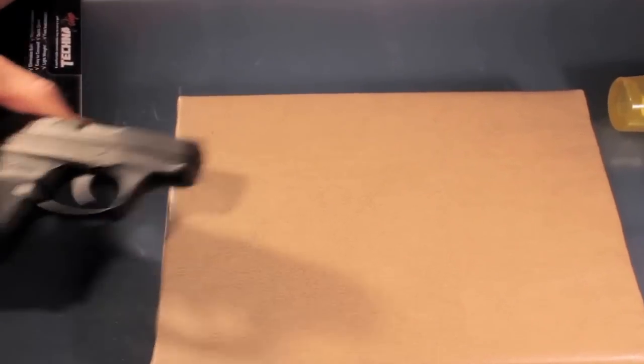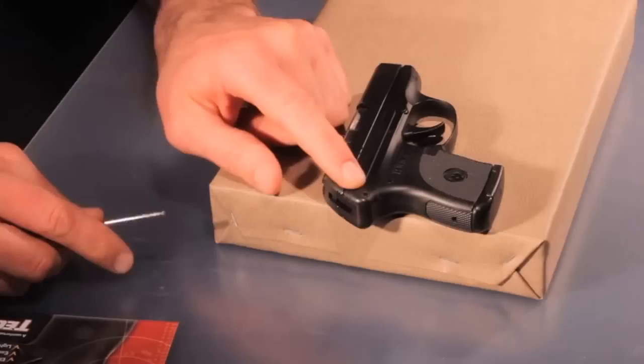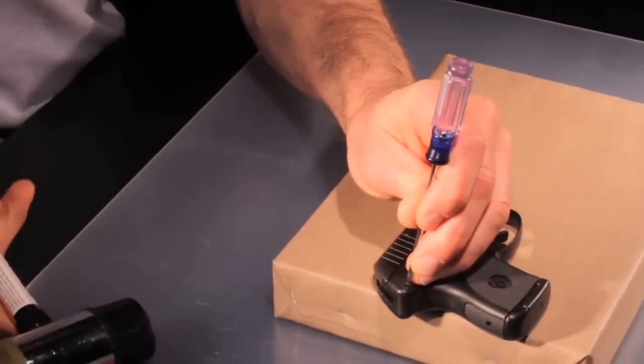To install the clip, the first thing you do is take out the rear frame pin of the gun. To do that, take your dowel punch and hammer, lightly punch that out.